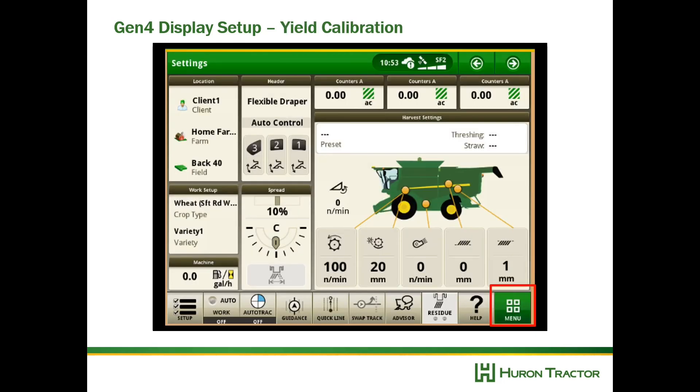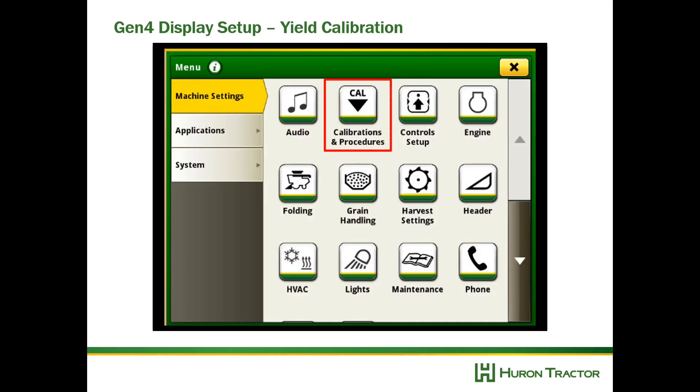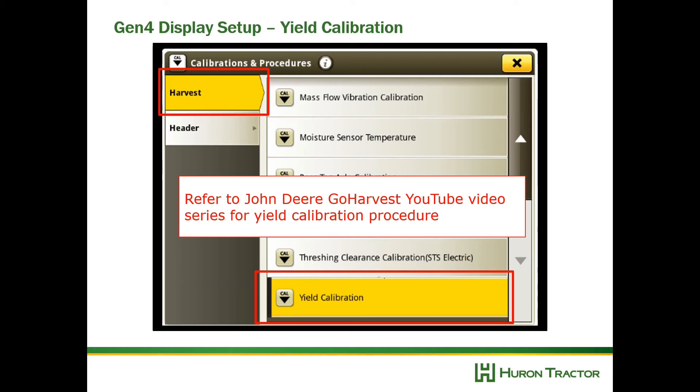Finally, you'll want to do a yield calibration in the field. Go to Menu, Calibrations and Procedures, and find the yield calibration. Please refer to John Deere's YouTube channel called Go Harvest for complete details on doing a yield calibration for your John Deere combine.